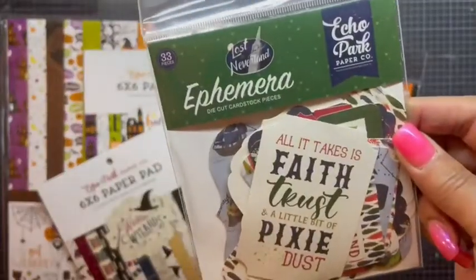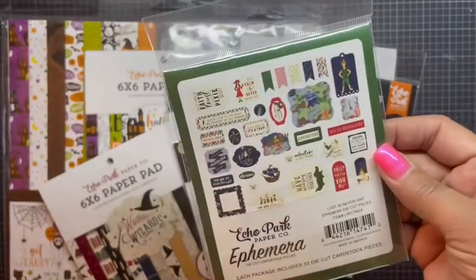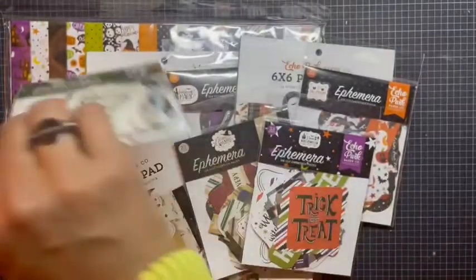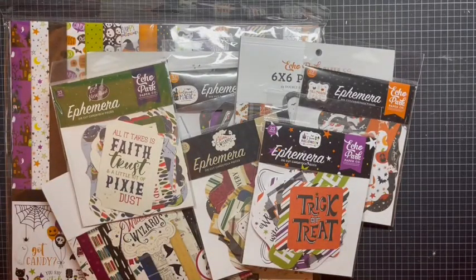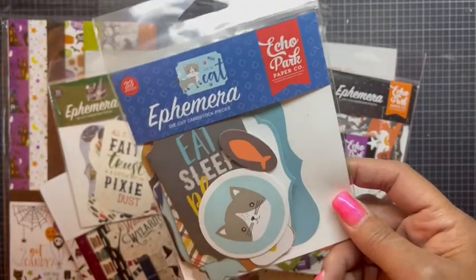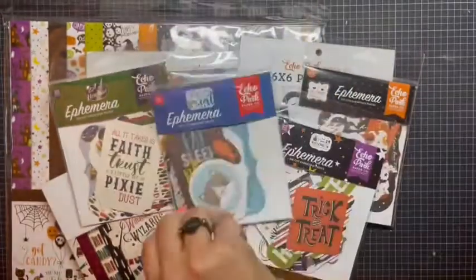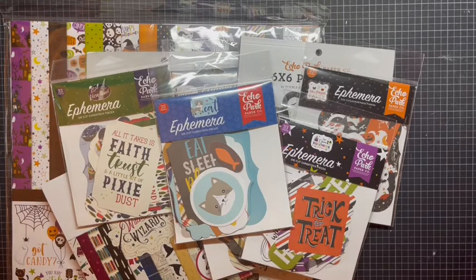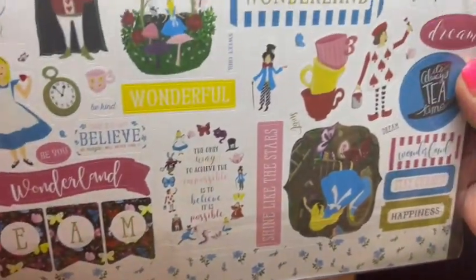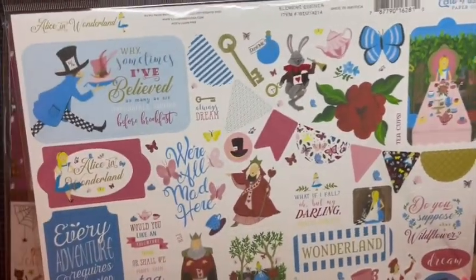For ephemera, I did pick up the Lost in Neverland — I had picked up the six by six of this before, so I was super excited about that. I did pick up the I Love My Cat kit — I never picked up the ephemera for it, so here it is. Super adorable. I did pick up the Alice in Wonderland stickers since I had the six by six for it, and I didn't have any ephemera — I can always make ephemera out of these stickers.